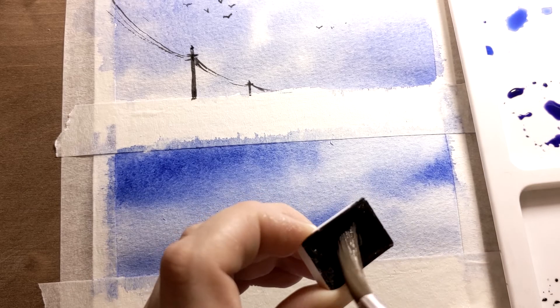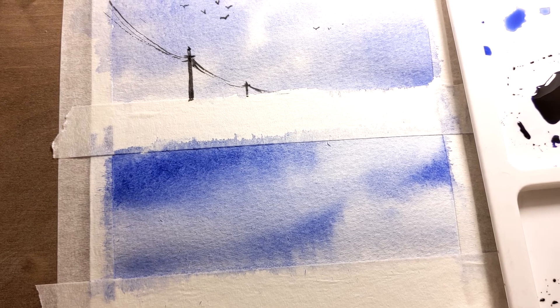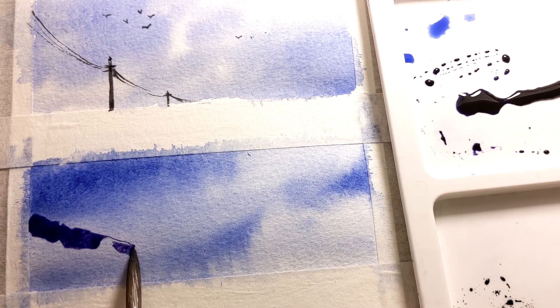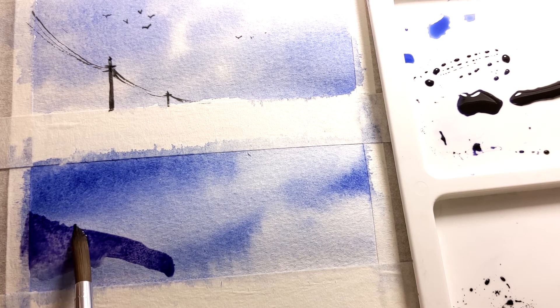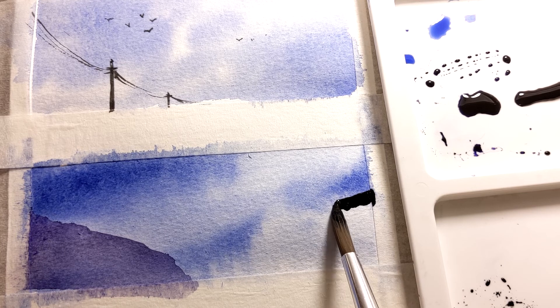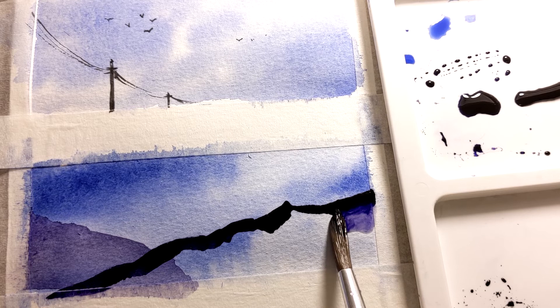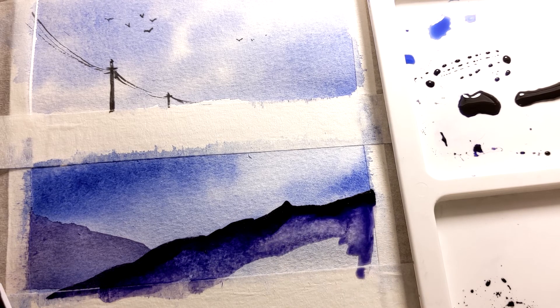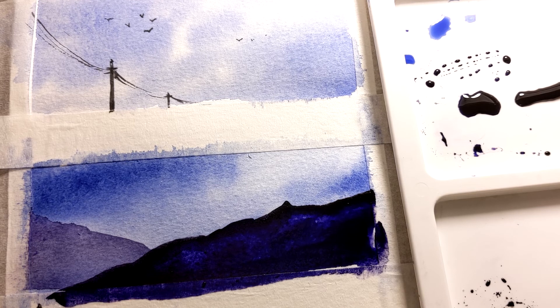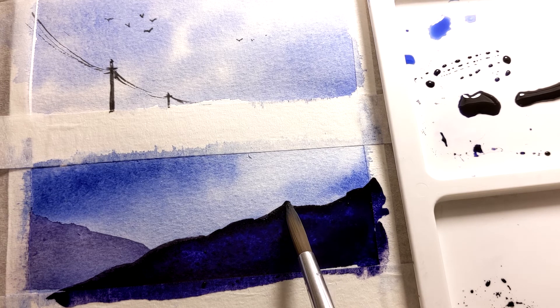For the second scene I'm gonna use some violet paint and create mountains in two different layers. The first layer would go on the left, and I'll make sure it's dry before adding up the next layer. First creating the edges, and then I grab some water and start to blend. I'm correcting some parts — and done!